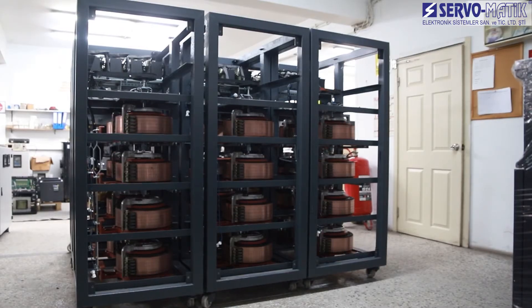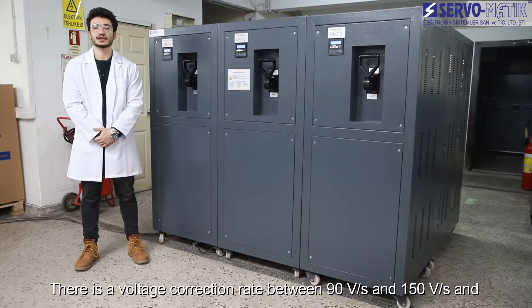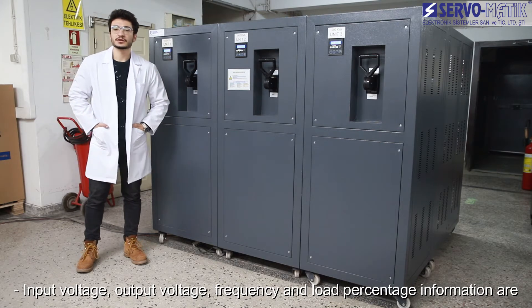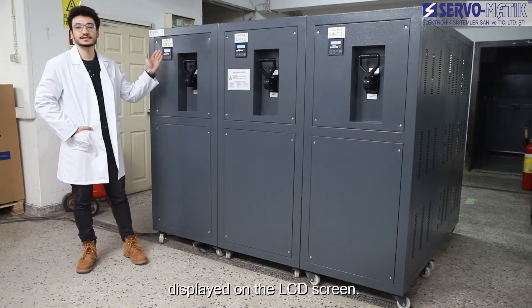There is a voltage correction rate between 90 V/s and 150 V/s and an adjustable output voltage tolerance of 1 to 2%. Input voltage, output voltage, frequency and load percentage information are displayed on the LCD screen.